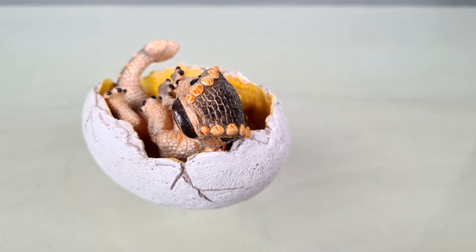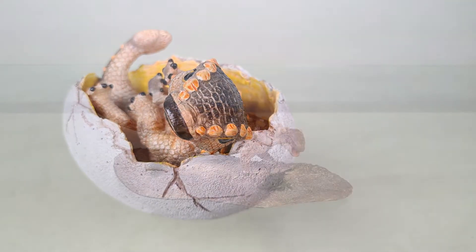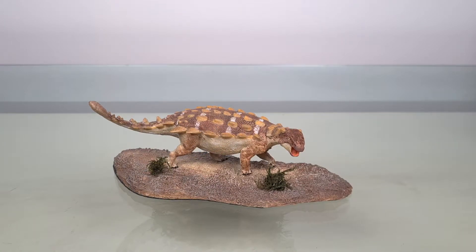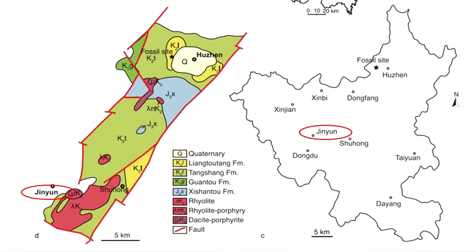Now the last time we looked at a baby ankylosaur. Today, let's look at an adult — specifically, we're looking at the Vitae Jinyun Pelta, an ankylosaurine dinosaur from Jinyun County in Zhejiang, China.